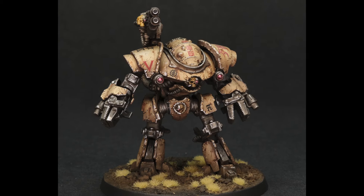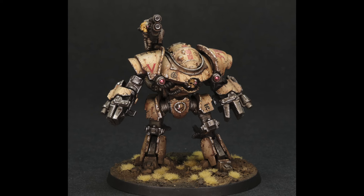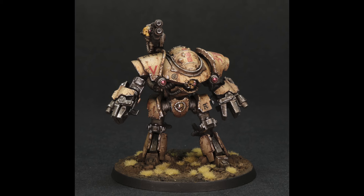The only thing I do miss about resin is the ability to easily heat up a part with a hair dryer and bend it to the desired shape, having it stay in place once cooled.